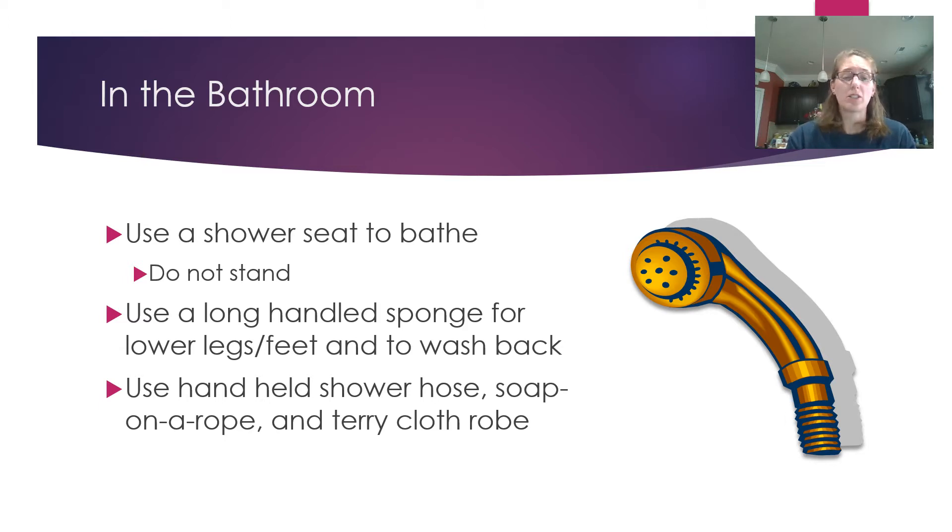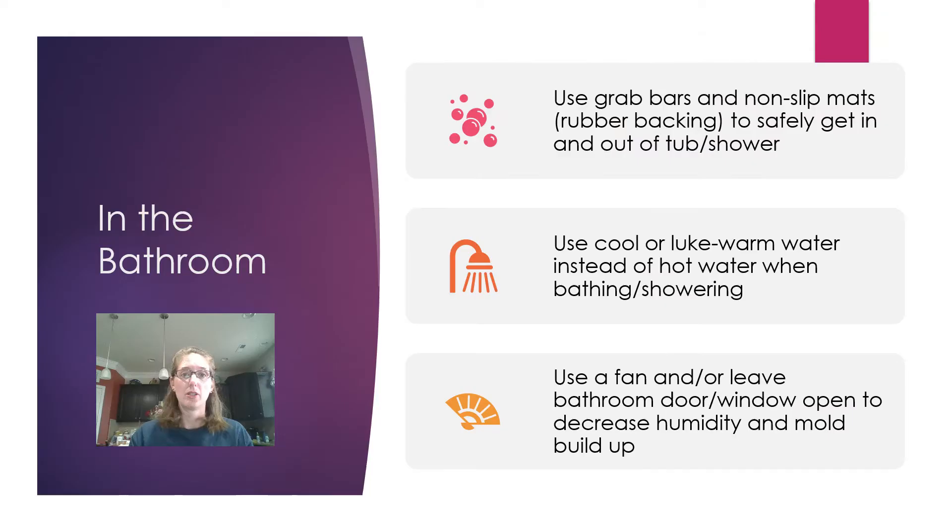You can use soap on a rope or a terry cloth robe. The terry cloth robe lets you dry yourself off without having to use a towel — much easier. Most importantly, safety first: make sure you use a grab bar and non-slip mats in the shower or tub. Have the grab bar where you get in, and use rubber non-slip backing at the bottom of the tub or a non-slip surface where you stand. Use cool or warm water instead of hot.